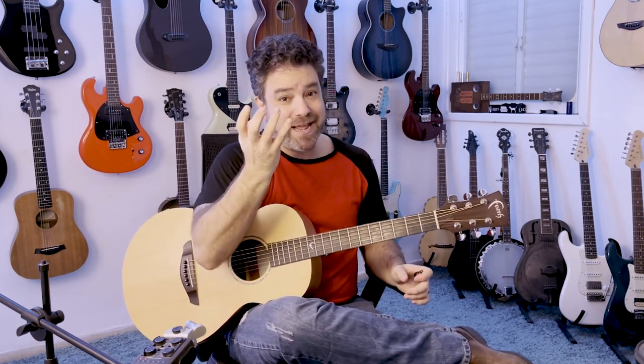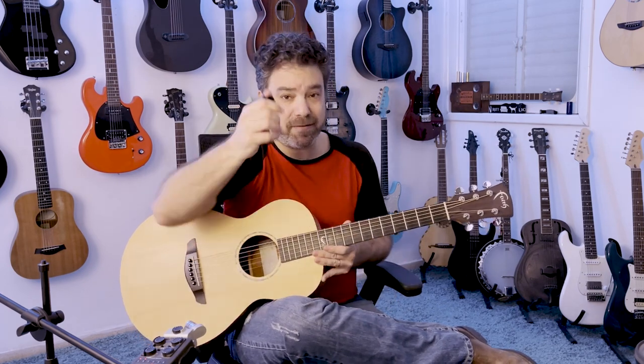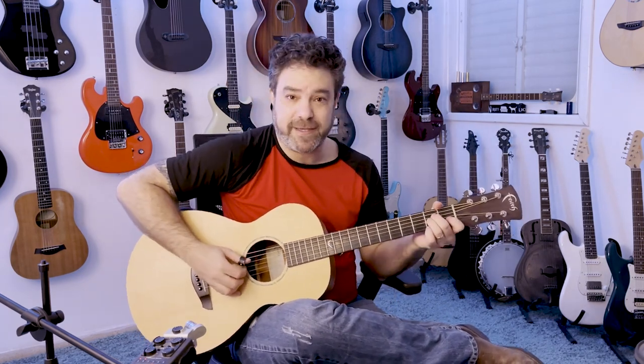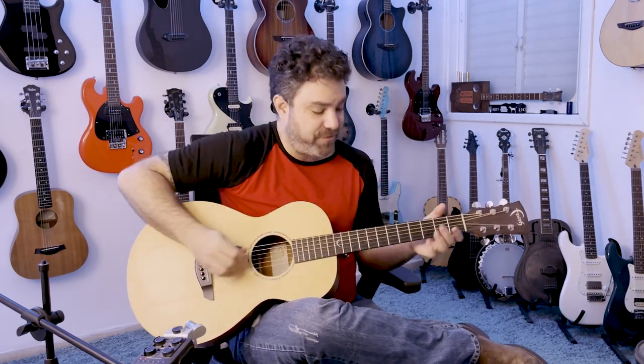The same goes for fingernails versus the tip of the finger or even finger picks. So let's start with thumbpicks. The difference between using a thumbpick and not using a thumbpick is immediately noticeable. If you use a thumbpick — let's say we're Travis picking, so A minor — I'm muting the string to get this special attack. This gives you the pick attack; you actually hear that.